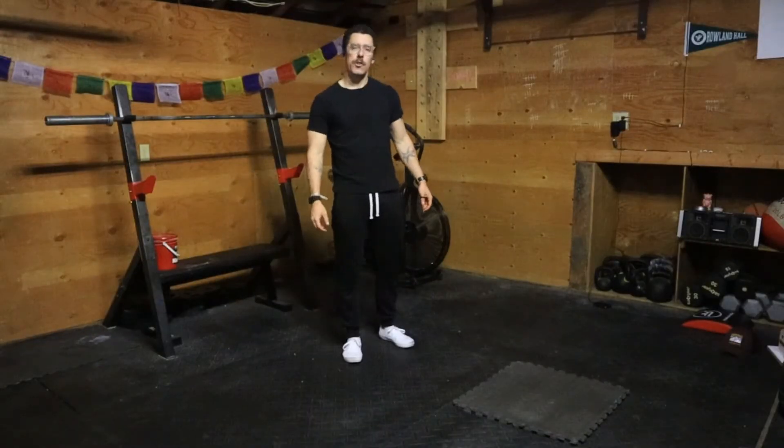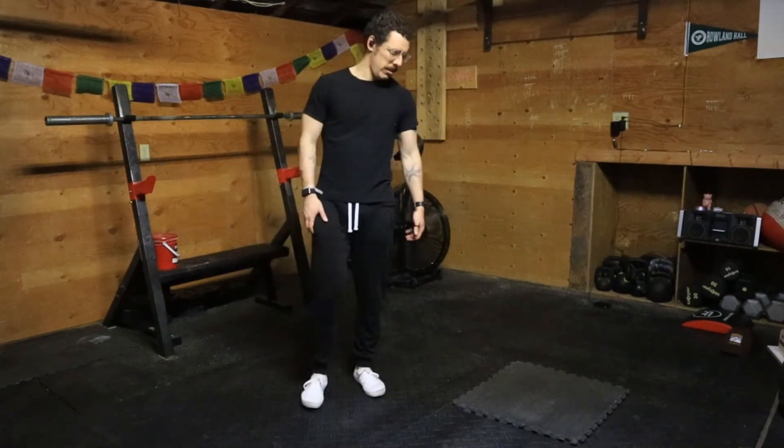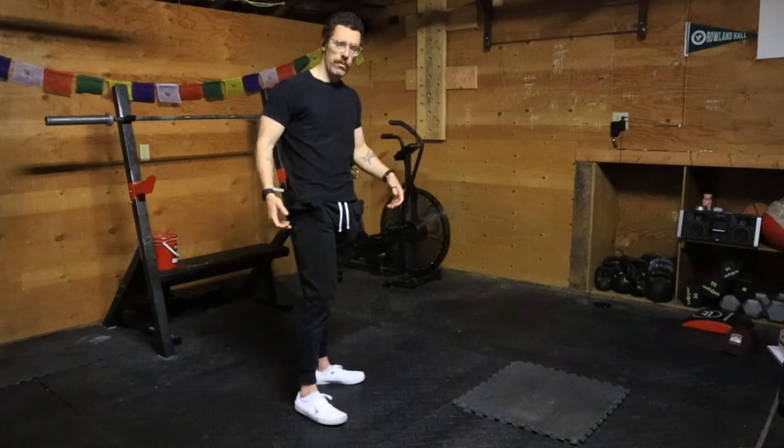Hey guys, this is a video for a Headstand to Plank. Let me show you one rep and then I'll tell you about the purpose and the points of performance.